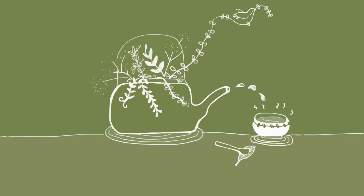Observe the movement of the leaves in the cup. Bring your teacup close to your nose. How is it different from the fragrance of the dry tea leaves?